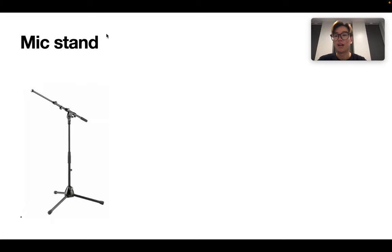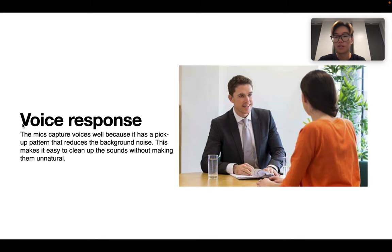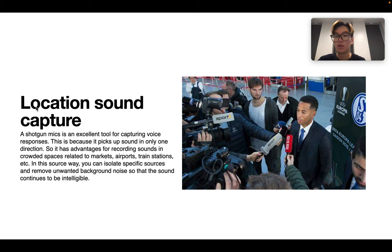Next, don't forget we also need a mic stand to hold the microphone. Now I will talk about the review of the microphone. First, the applications: the first one is voice recording, because it has a pickup pattern that reduces background noise, so we can record voice or interviews using this microphone. The second one is that we can record live events, because we can reduce sound from the audience and other noise. The third one is location sound capture — for example, in a noisy airport, we can still get a clean recording because we can reduce the environmental sound.